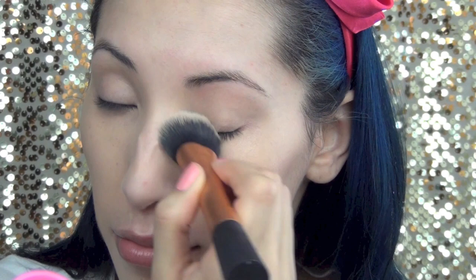Now I'm going to go in with my under eye concealer. I use CoverGirl and Olay Simply Ageless eye concealer in the color light. I just dot it underneath my eyes and then blend it in with my ring finger.